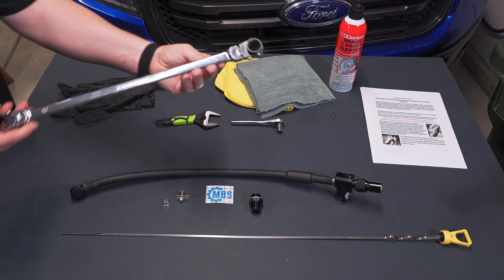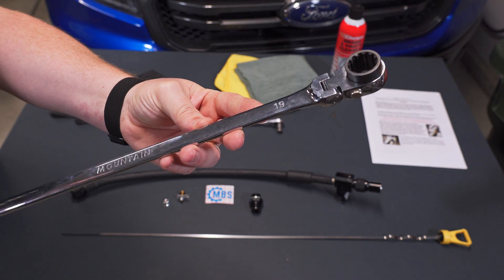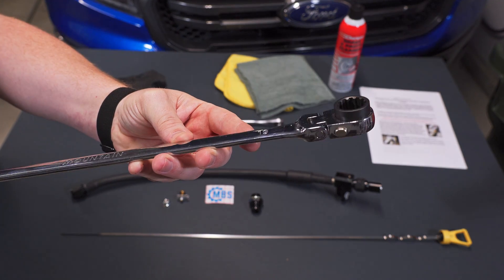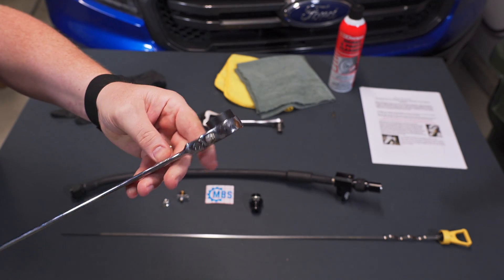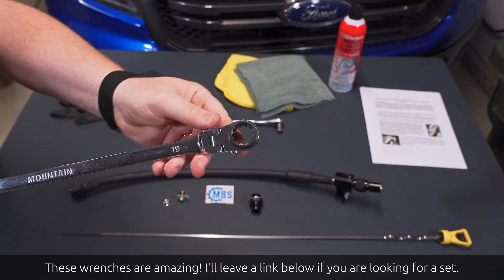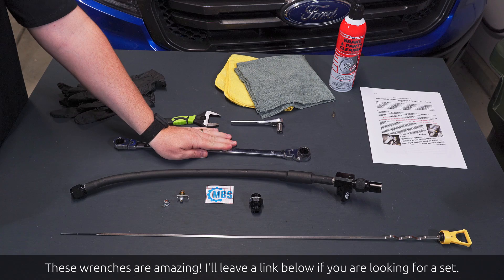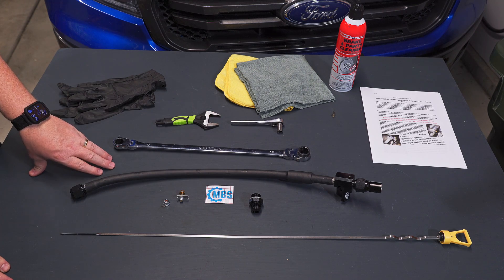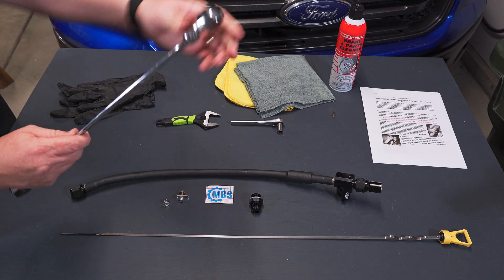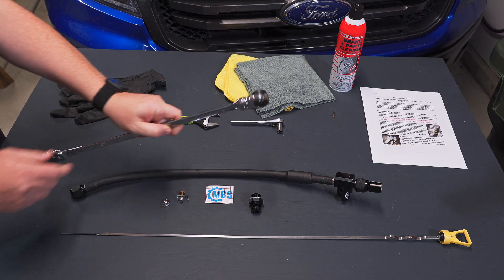Turning our attention to the tools we're going to need: we'll start with a 19mm wrench. You'll need this to remove the existing dipstick cap from the top of the transmission. I'm using a box-end ratcheting flex head wrench, which is maybe overkill for this job. A 19mm socket on a ratchet or a regular 19mm box-end wrench should probably work. However, having something with a flex head will make this easier as the area you'll be working in is quite cramped.